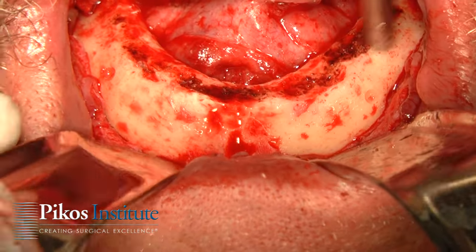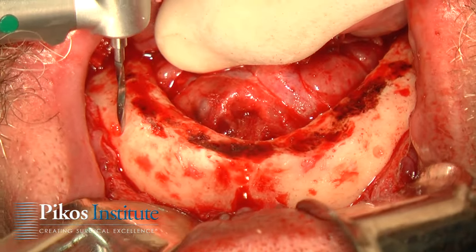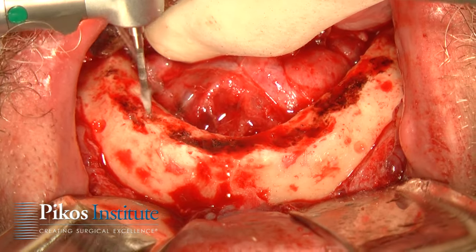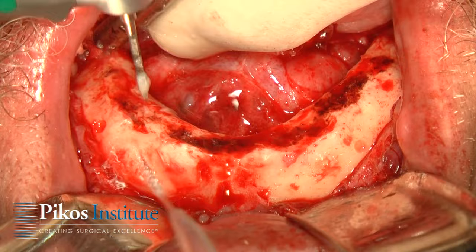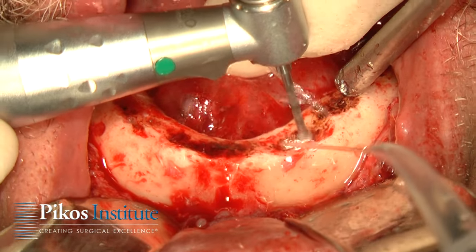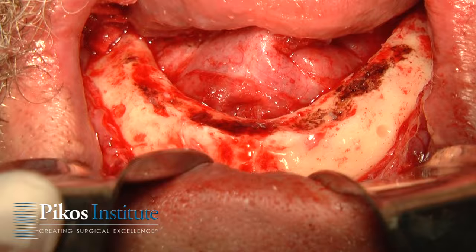Now we'll begin the osteotomy for the implants themselves. We're planning on three 8mm implants. There's the anterior extent of our foramen — we're going to be about 4 or 5mm anterior to that. This is just a starter drill from Salvin. Just make sure that we're missing the anterior loop. We'll do the same thing on the left side, about 4 or 5mm anterior, and that protects any potential anterior loop, which I don't even look for anymore, although we do evaluate the mandible.